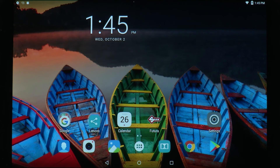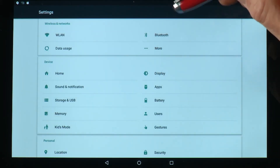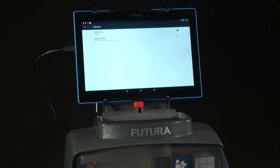Then go to the settings menu on the tablet. Under Networks and Wireless, select More, then Tethering. On the right-hand side of the screen, switch tethering to on. The Futura will reboot at this point and the program will reload.